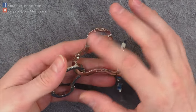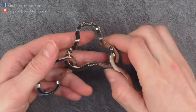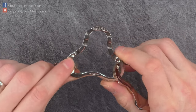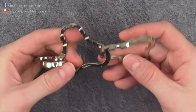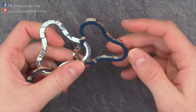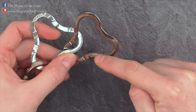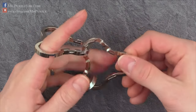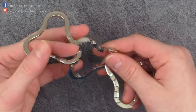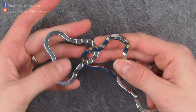First, I flip it around. We flip the puzzle so that the middle part, which has the marking 'Coaster' from Hanayama, is upside down — you can see these two rivets here. Then we look for the part which has two loops with no notches, and this part we move to the left side. The other part we move to the right side.